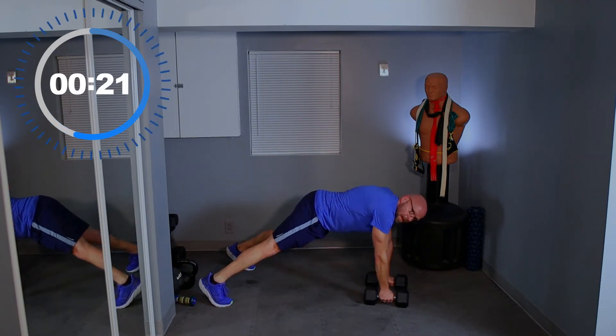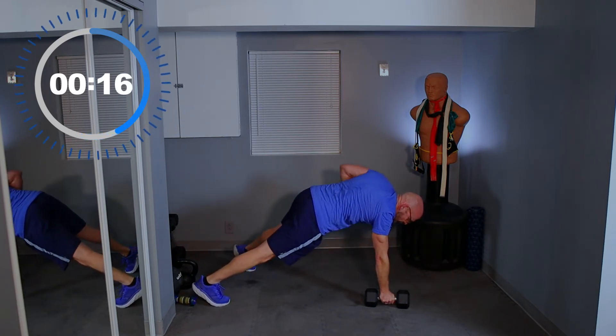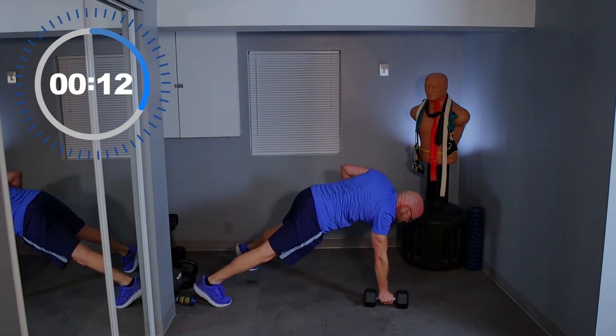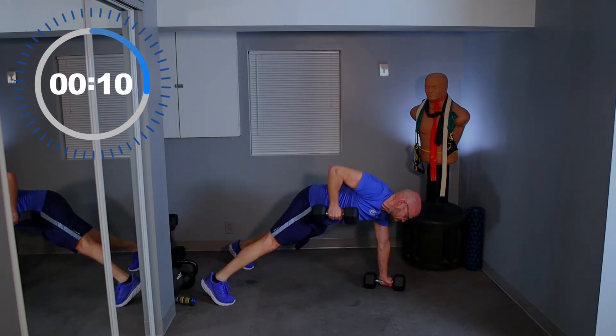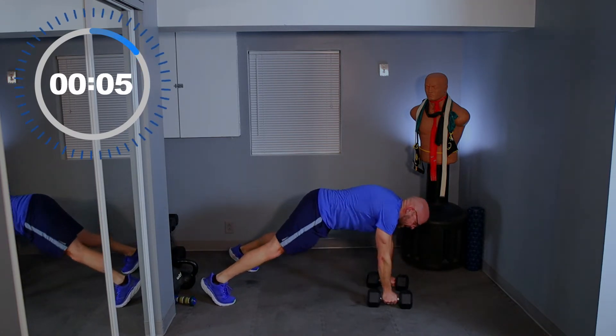Stay with me — 20 seconds left. Come on, be tall. Five seconds.